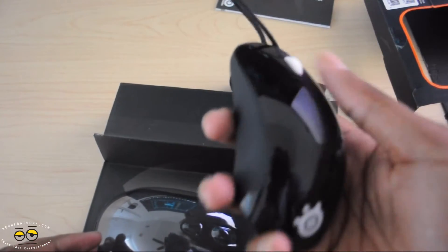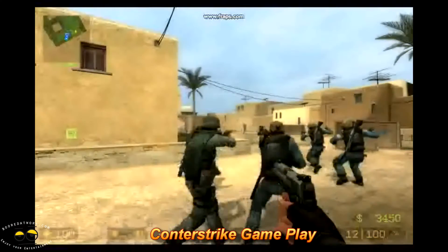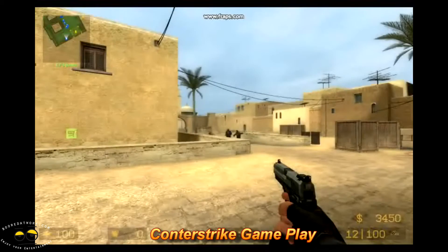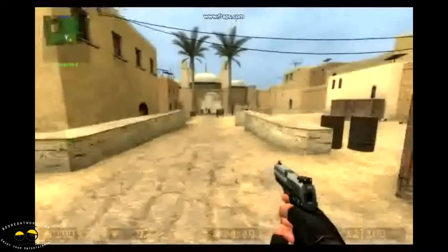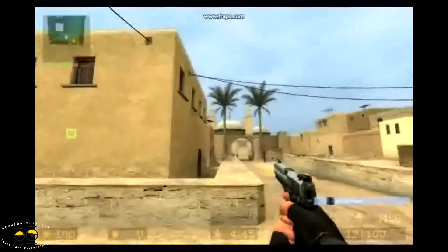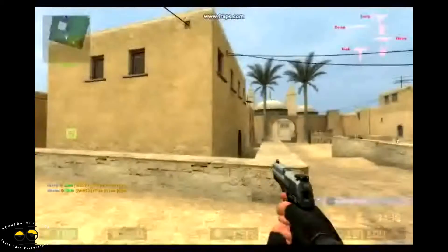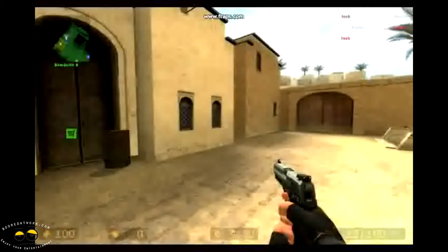Now we're going to give this a try and let you know how this mouse feels. Here we are using the SteelSeries Kinsu Version 2 Pro Edition mouse. We have the setting at the highest, which is 3200 DPI, and you can notice how smooth and quick it is. I'm going to move the mouse halfway from the middle of the mouse pad to the end and see how many rotations we do — that's a good two and a half.